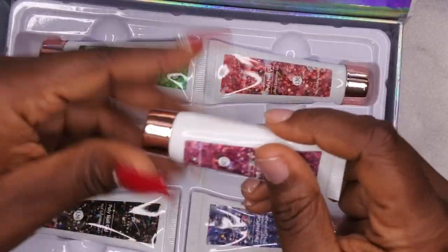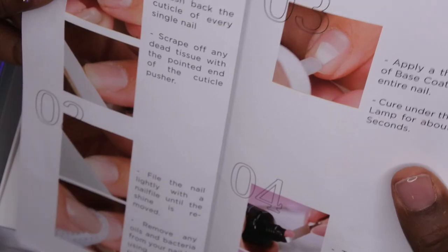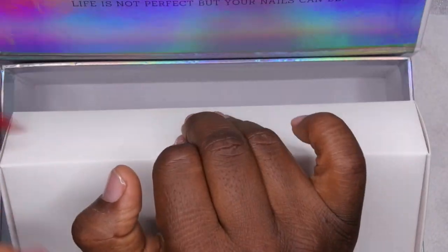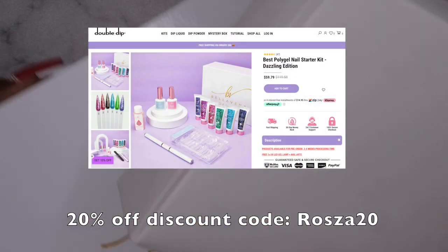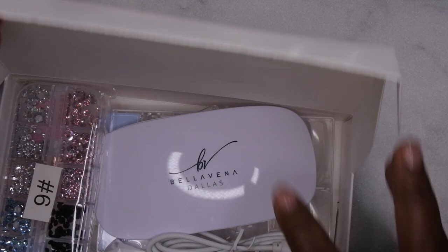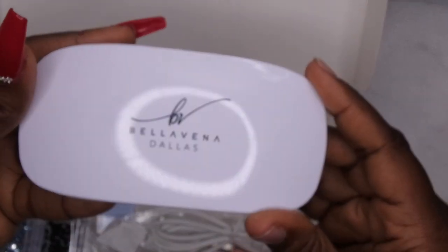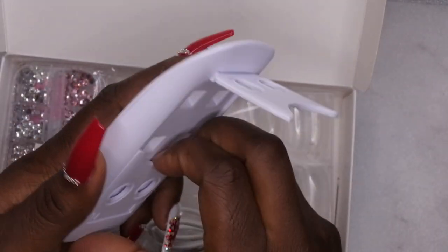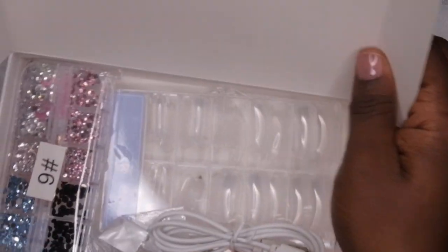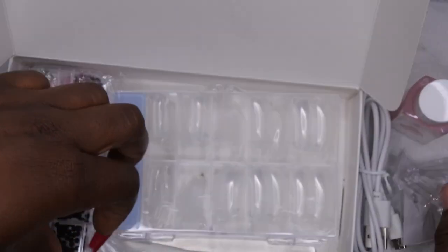This is essentially a glitter collection. They are sealed — I'll come back to swatch them shortly. Inside we have the instructions, which is cool. I also have a discount code, so make sure you all use it — it is ROSA20. We have rhinestones, a mini LED lamp which is awesome — I'll be using this to cure the poly gels. It comes with the cord, slip solution, and little clamps to help keep the nails in place.